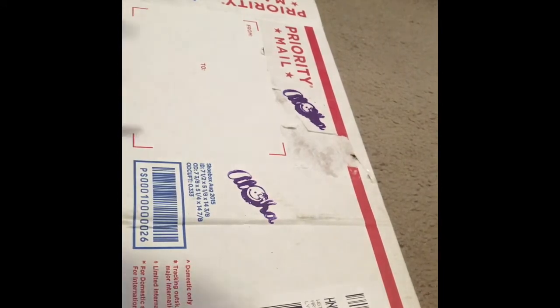Hey everyone, welcome back to the Nickster Sports Channel. Right here I have a package. If you guys know who just arrived in this box here, comment down below. If you can't, just guess.